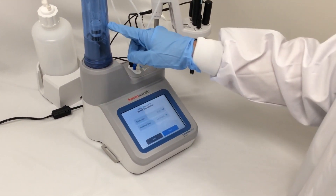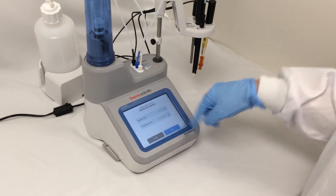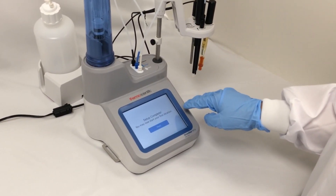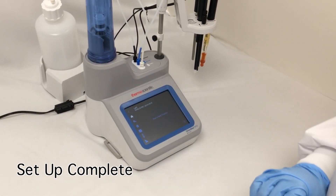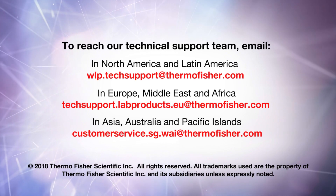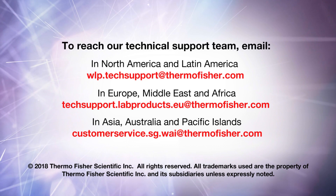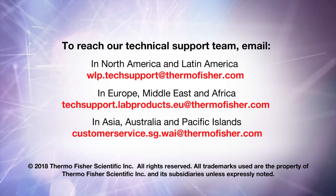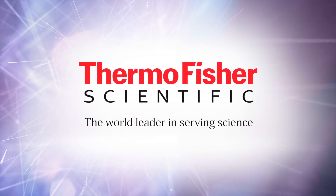I'm also going to verify that I have a 20 milliliter burette. And if I want to, I can save an installation date and use a maintenance reminder later. That completes my titration setup wizard — I'm done and it's going to go to the home screen.